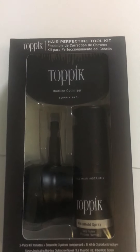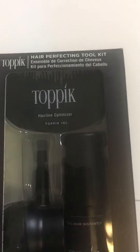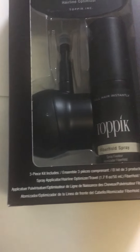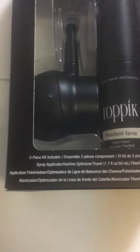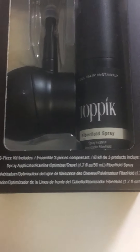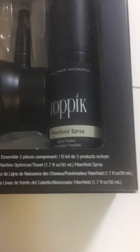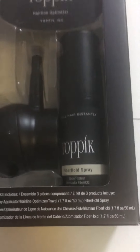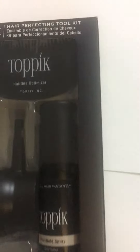Hi guys, just giving you a quick look at the Toppik Hair Perfecting Tool Kit. It comes with a three-piece kit: a spray applicator, a hairline optimizer, and the Toppik fiber hold spray in a 75ml size.